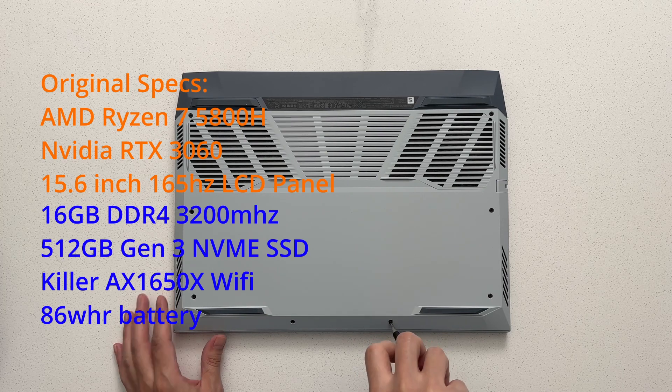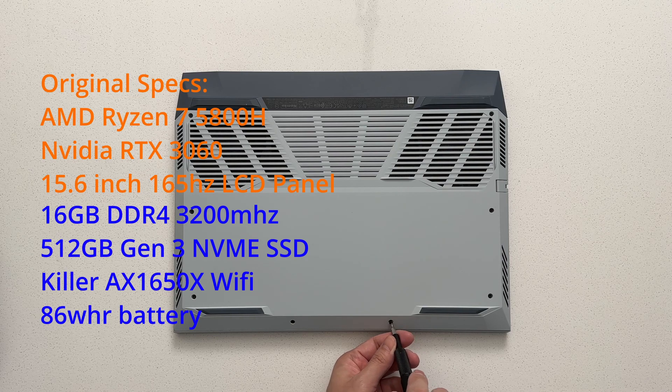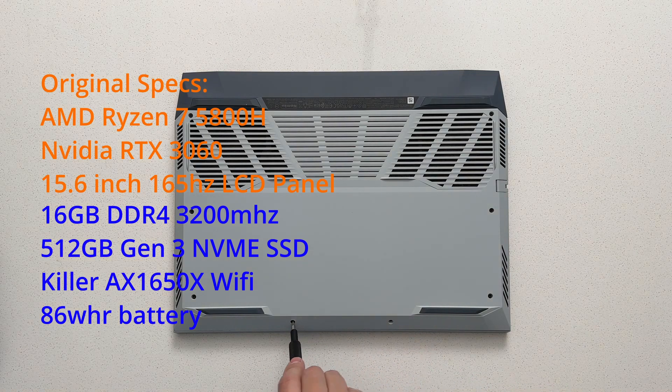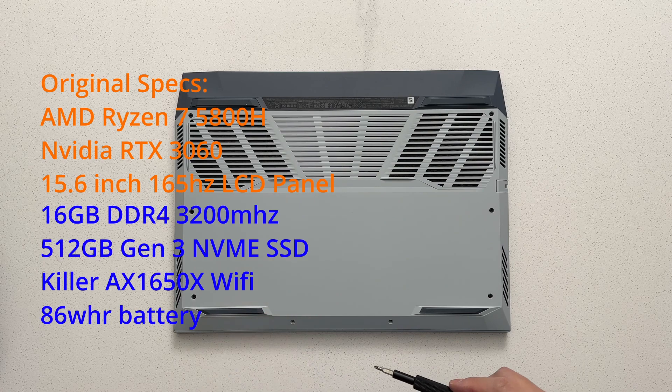I also upgraded to 32GB of RAM, which I got on sale, and repurposed the 16GB the G15 originally came with into my Atari VCS. The WiFi card is actually very good in this laptop, so I don't think I'll ever need to replace it, but the option is there if it goes bad or if you want to upgrade.